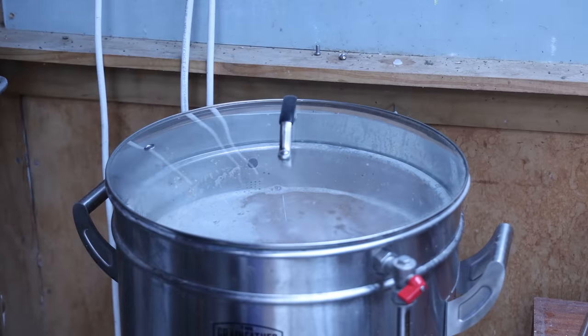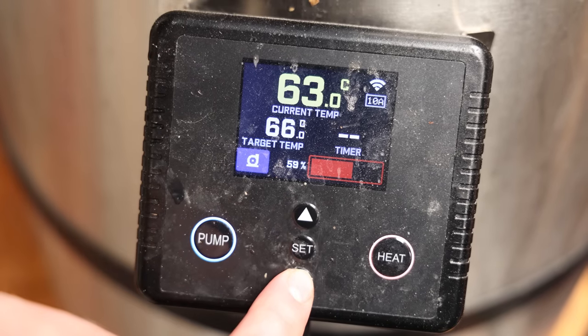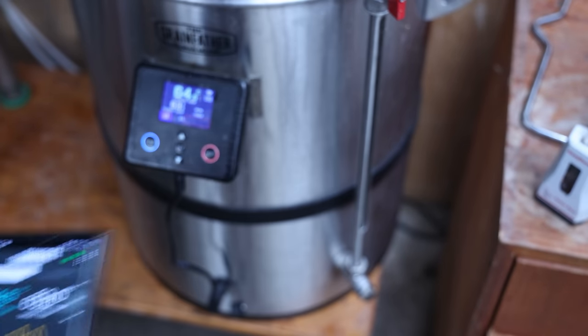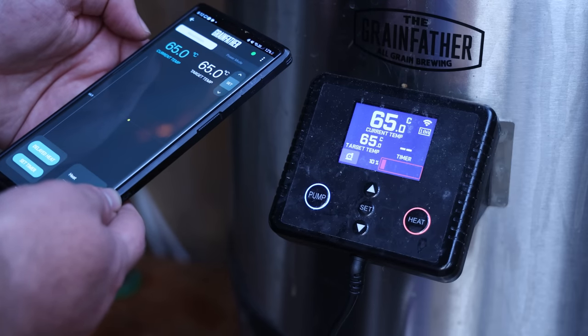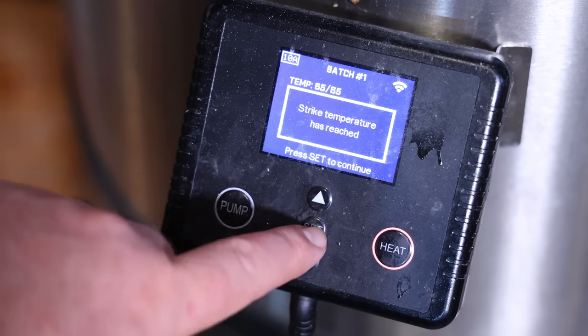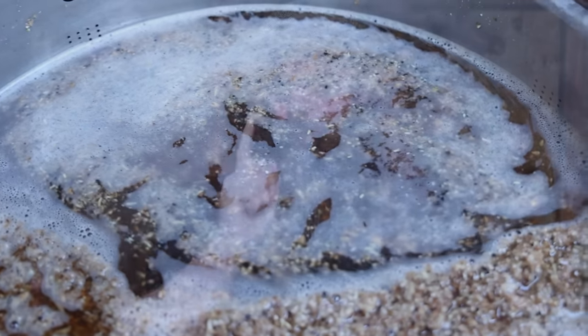The Grainfather G40 and G70 actually have three different ways that you can control a mash, which is pretty cool. You can do it manually — just set a temperature directly on the unit itself. You can use the app to control it wirelessly. Or you can push the recipe you build in the app over to the unit and it'll give you prompts all the way through the mashing process — remind you to heat up your strike water, tell you when the mash has finished, and automatically start raising it up for mash-out temperature. I did one of each just to see how it works and they all worked well.